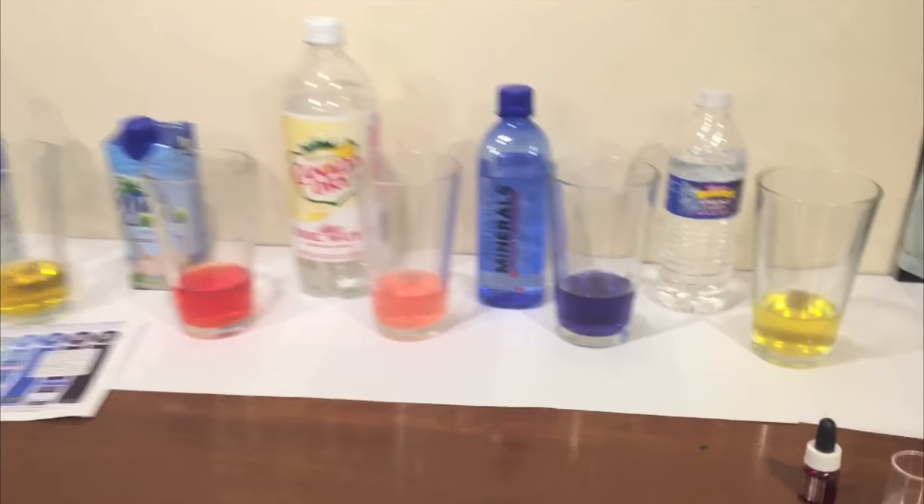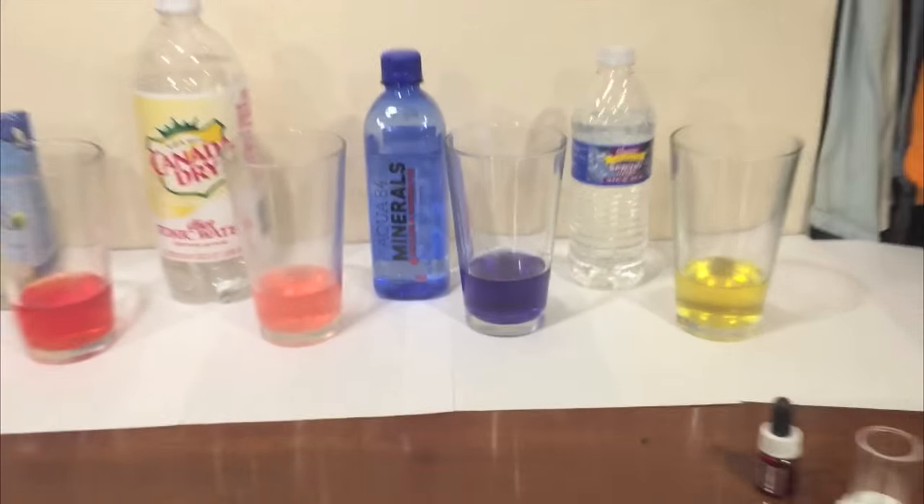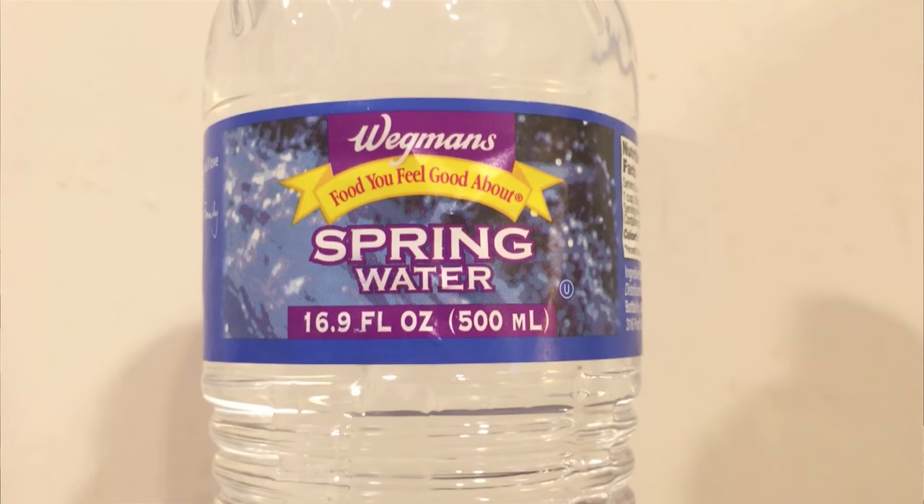Looks like the Aqua 84 has the best pH level out of all of these. Now let's do the taste test comparison. My camera's battery is really low so I'm going to try to keep this pretty quick. First let's do Wegmans — it's good, kind of has a sweet taste a little bit to it. Here's Aqua 84 — yeah, it's a wet water, kind of a sweet taste but a little more mild.